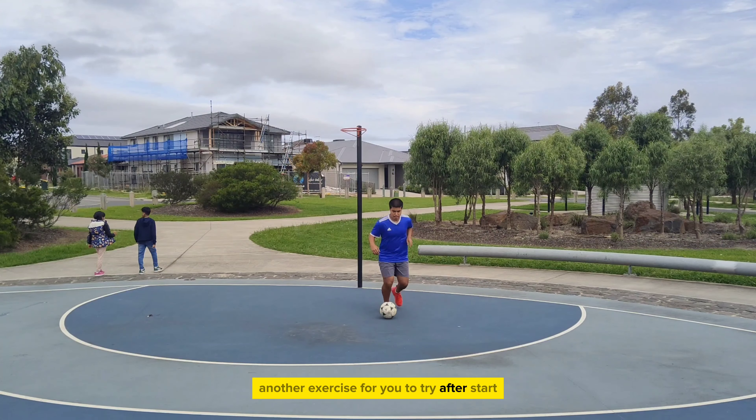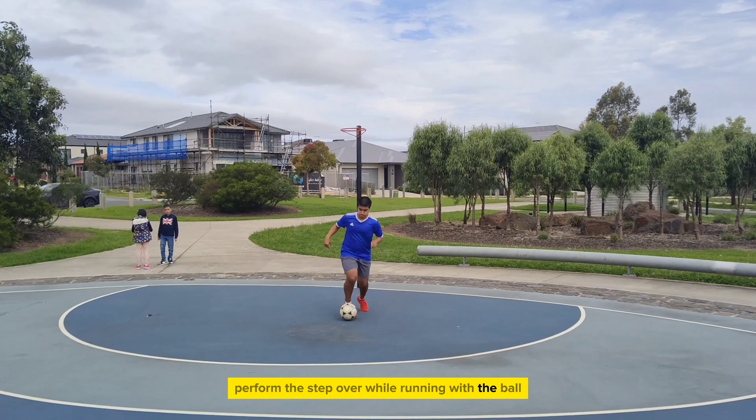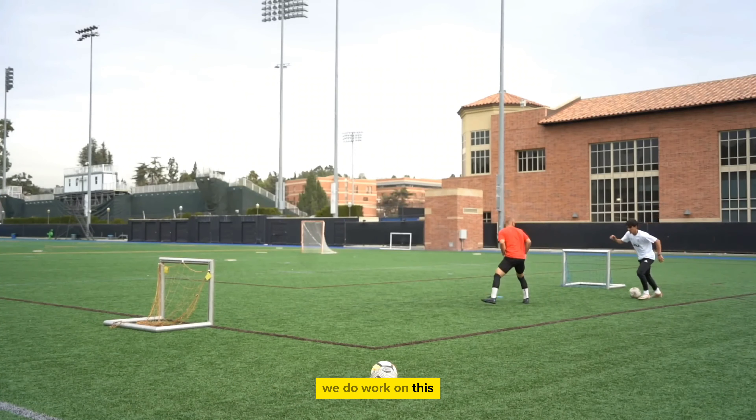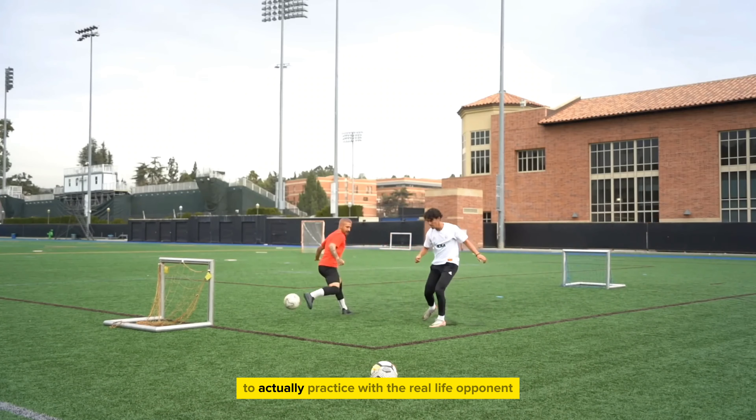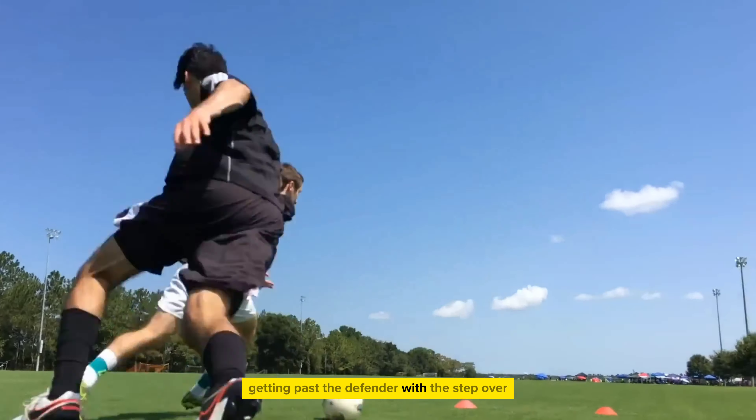Another exercise to try after you start getting the hang of the skill is to continuously perform the step over while running with the ball. This is a bit of a challenge, but do work on this. A natural progression from the drill is to actually practice with a real-life opponent in 1v1s, and practice getting past the defender with the step over.